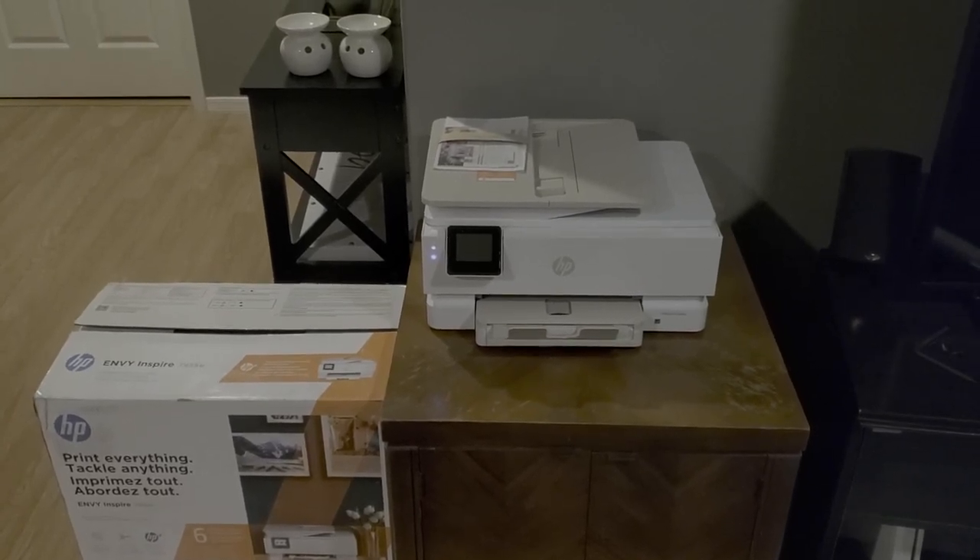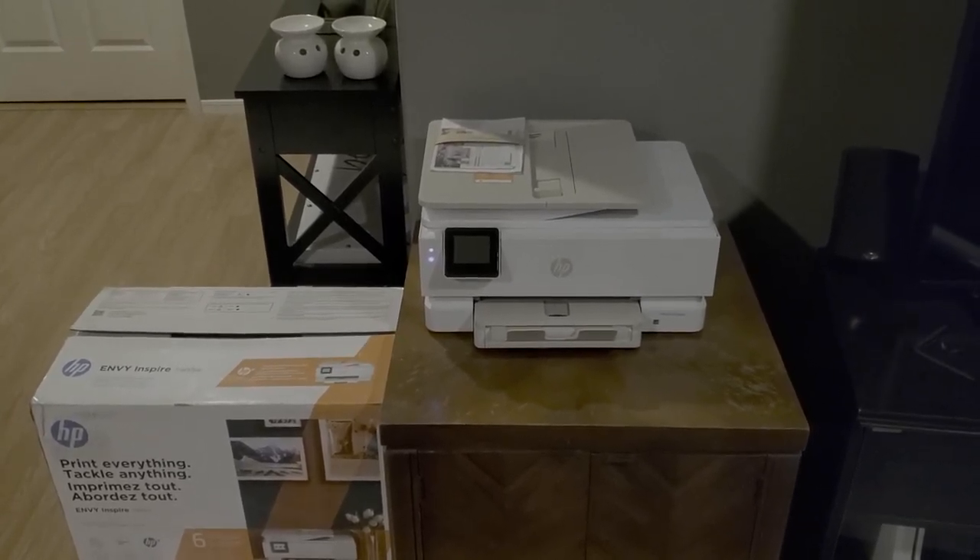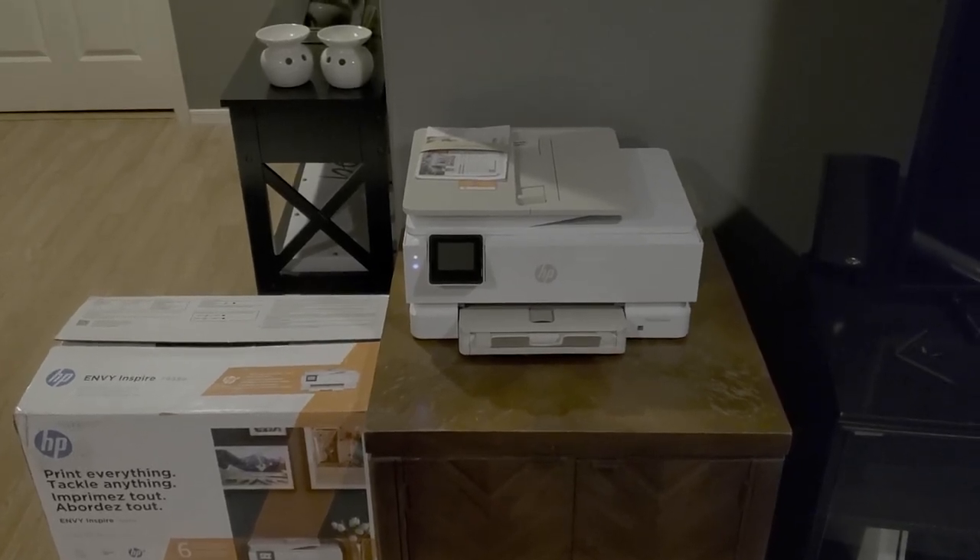A little bit loud when you print at high speed. Other than that, perfect for me. Great job.